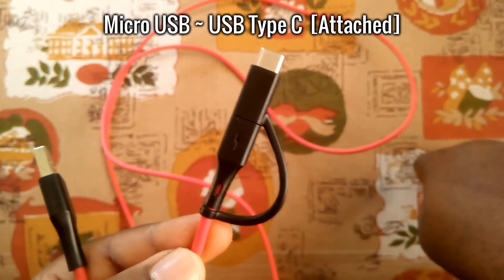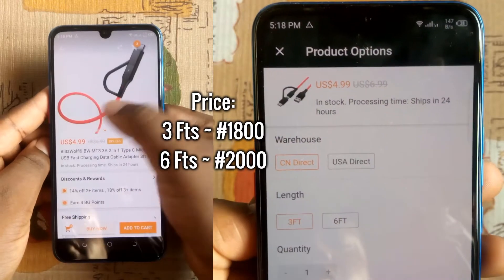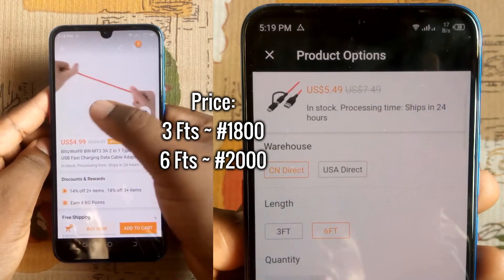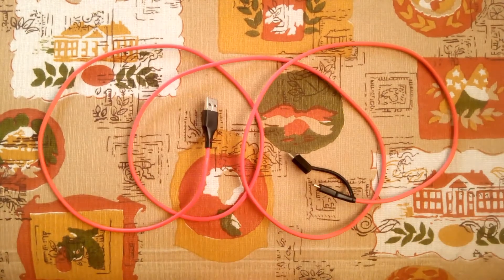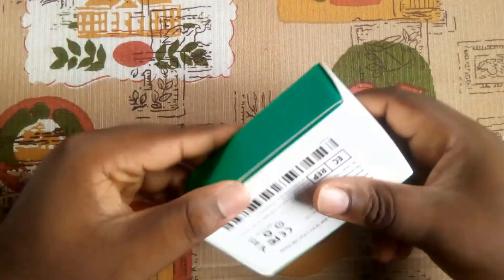I compared its charging speed with my older cable and it did not disappoint. Although it was not as fast as I expected, it is still fast. It is a good replacement or spare USB cable for your 3-amp fast charger, and you get to enjoy the comfort of having a longer charging cable.